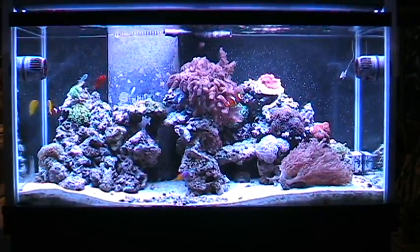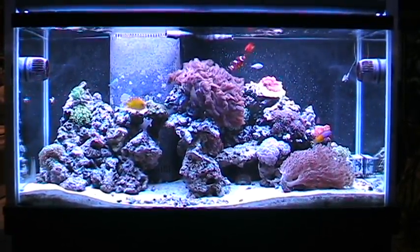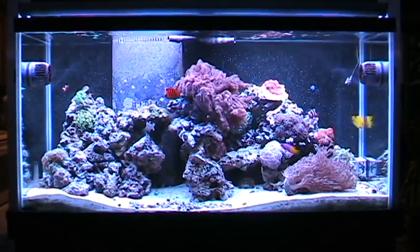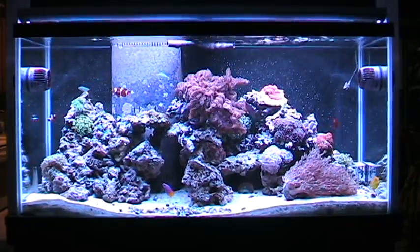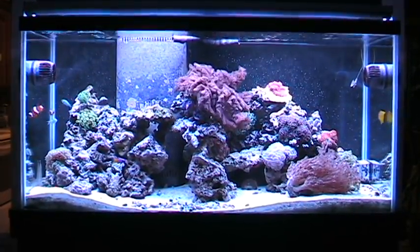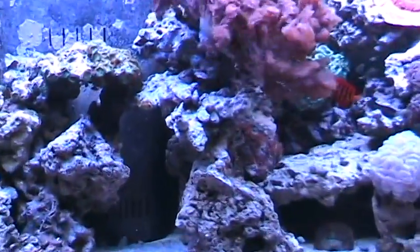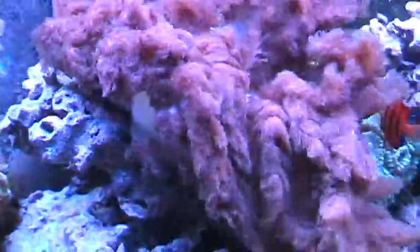I'm trying something out here because this camera is an older camera but it seems to shoot better pictures than this so-called Flip HD camera. I'm trying it out to see if I can get some better, more accurate pictures of my tank, because the Flip camera does not have a white balance. This one has an auto white balance and so it's depicting the color of my tank a lot better.